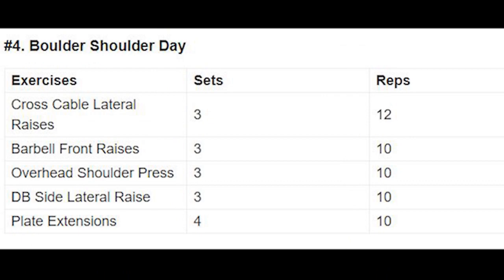Shoulder day: cross cable lateral raise 3 sets 12 reps, barbell front raise 3 sets 10 reps, overhead shoulder press 3 sets 10 reps, dumbbell side lateral raise 3 sets 10 reps, plate extensions 4 sets 10 reps. Total shoulder day: 5 exercises and 16 sets.